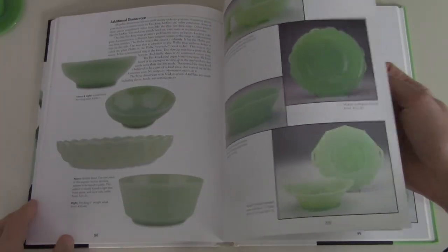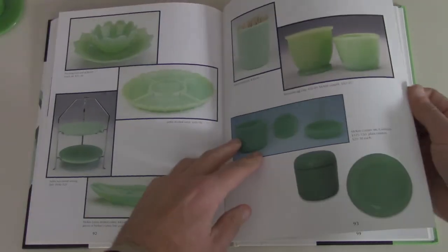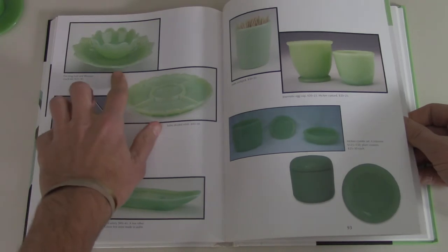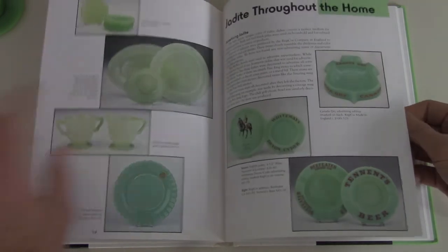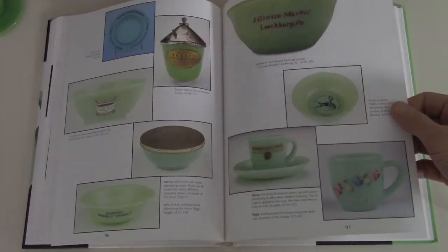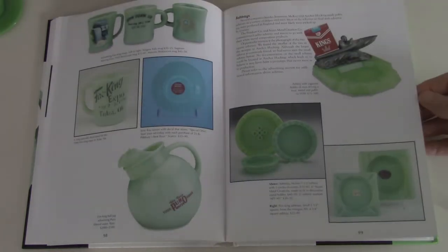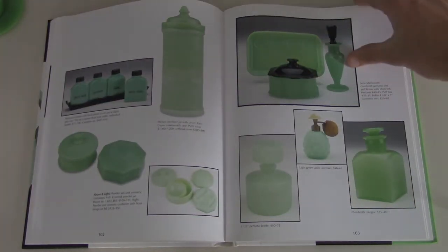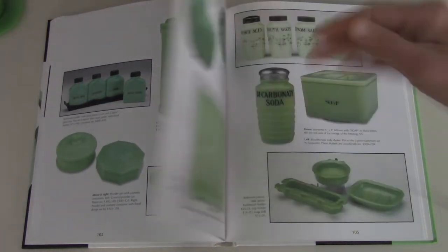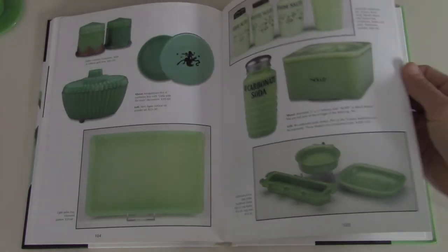Let me see what else we've got here. Some other plate designs, more dinnerware, more cups, Tom and Jerry — not the cartoon, but the drink if you're not familiar with that. The leaf and blossom bowls — I did that one in a previous video. They've got all sorts of stuff like ash trays, souvenir stuff, more ash trays, canisters and jars and makeup things, baking soda, soap dishes, towel racks too.